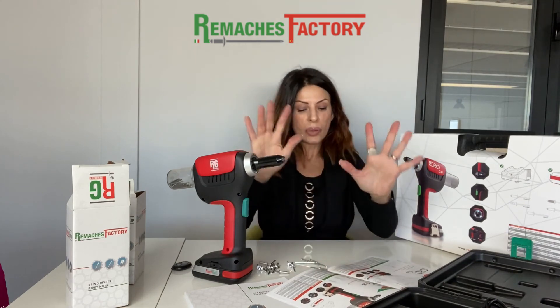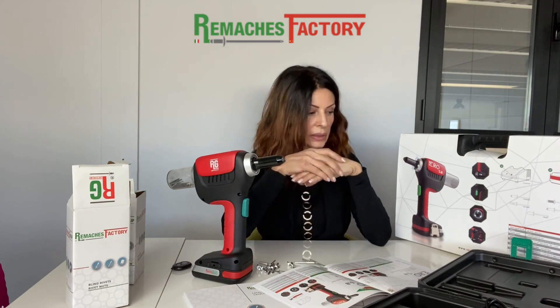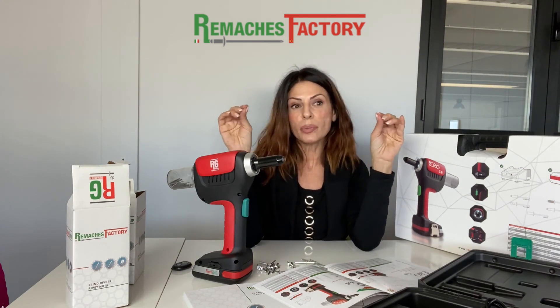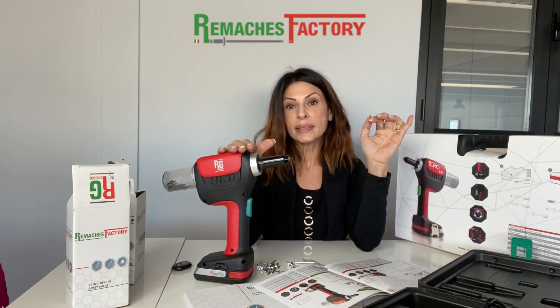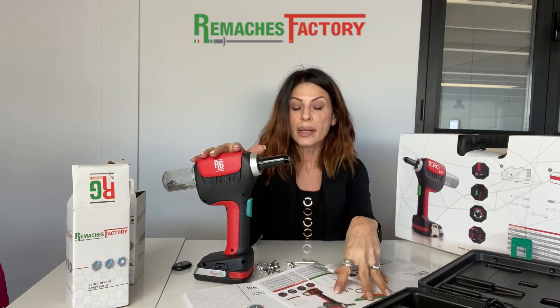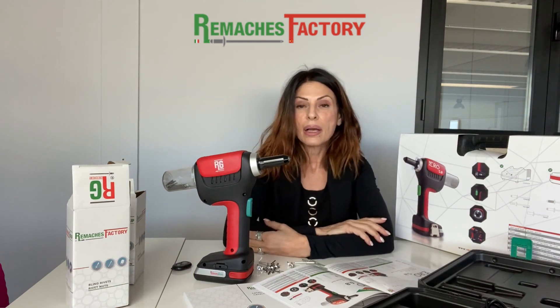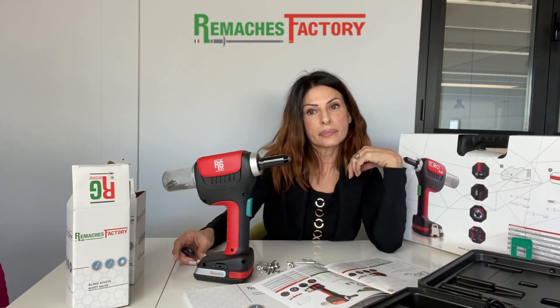That is more or less what I wanted to share with you in this short video. Please check our website at www.rematchesfactory.com where you can see more about our Yero line and our wide range of fasteners of our own production. See you in the next video — thank you!